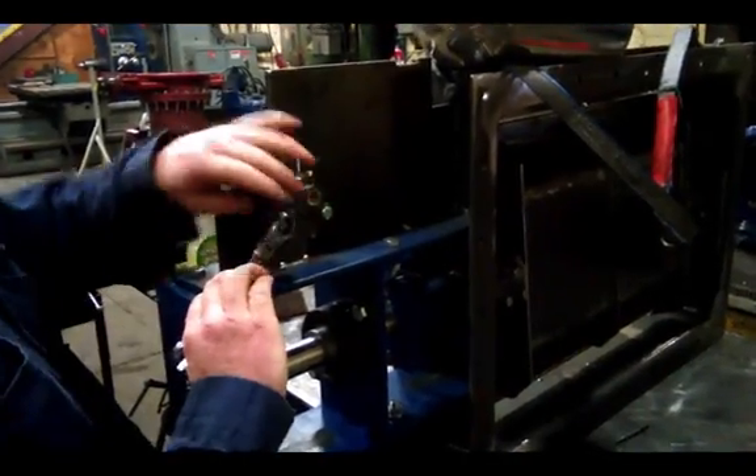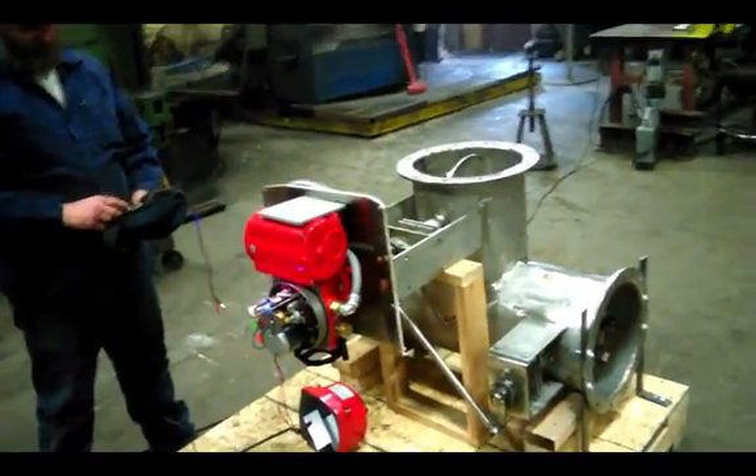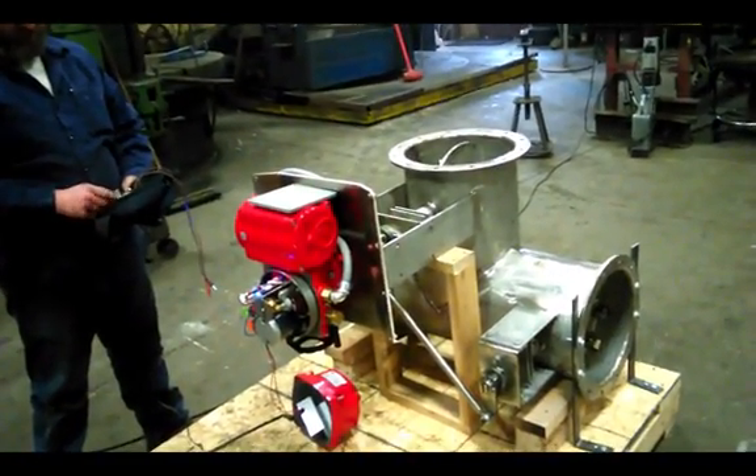We assemble the components to the valve. And finally, we test the valve with the actuator.